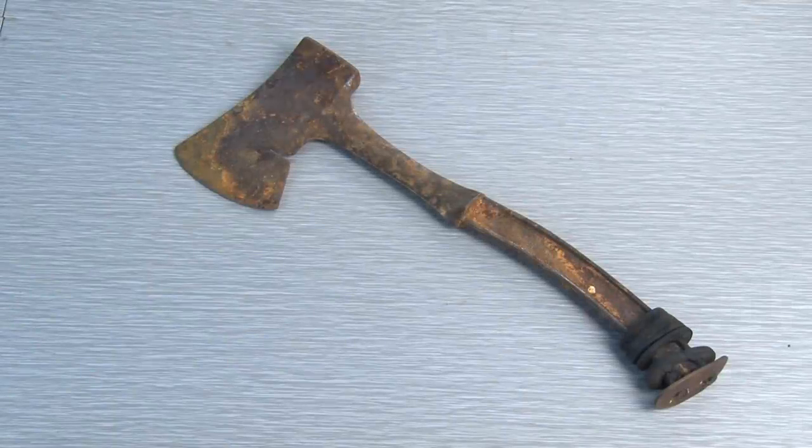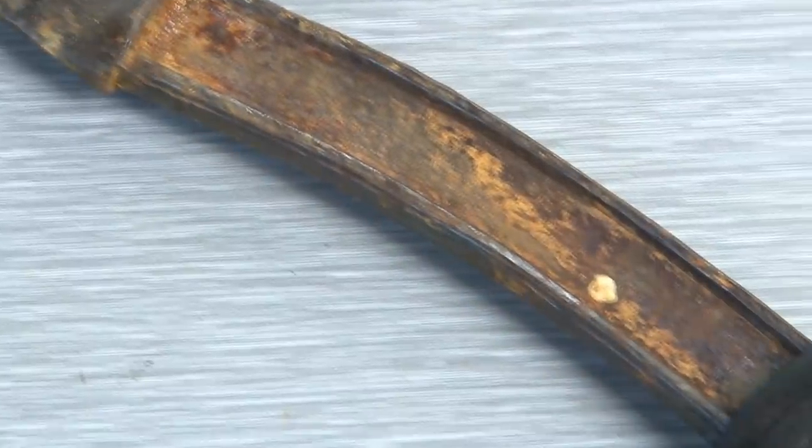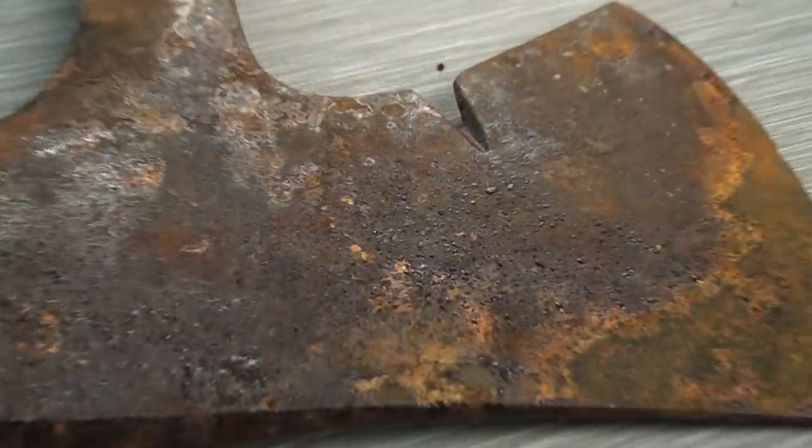Take a look at this poor old hatchet. It's been used and abused over the years, covered in rust, and lost most of its handle. It's time to restore this old hatchet and give it a little upgrade.